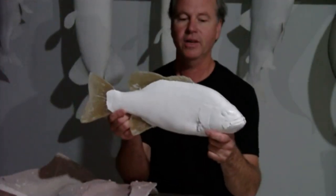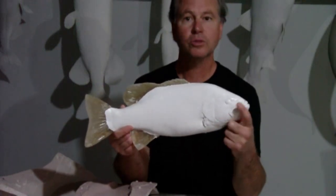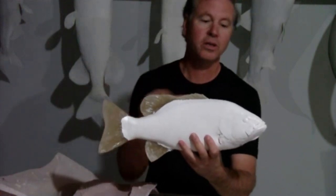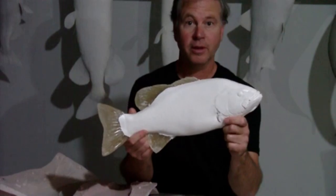So here we have our finished blank. I've done a little trimming to it. All that's necessary now is installing a glass eye, installing the paired fins, doing a little epoxy work around the seams, and we'll be all ready to paint this thing up.